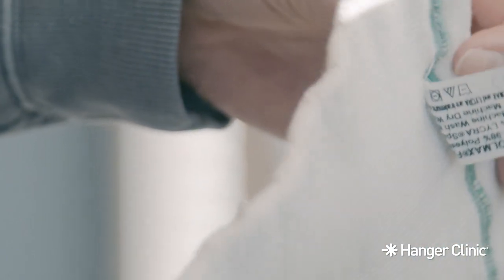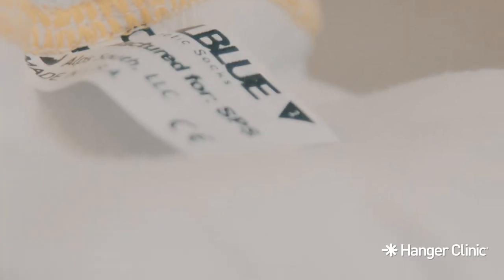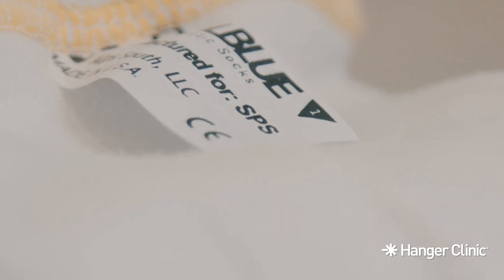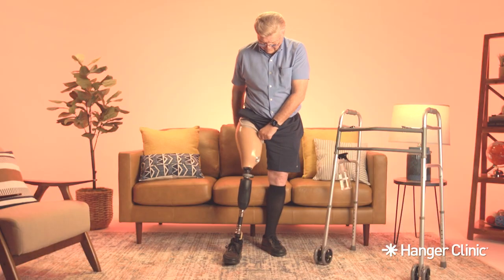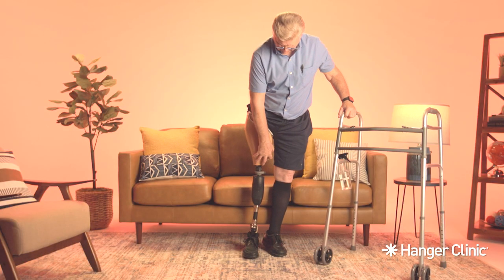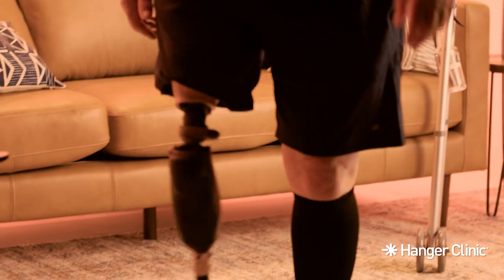Socks come in different thicknesses called ply. The color of the band at the top of the sock indicates its ply. Although these colors typically represent the same ply regardless of the manufacturer, there is a small chance that they could vary. Start by adding a one ply sock and increase ply as needed. If you have added a sock, make sure that your limb still goes all the way into the prosthesis. Your socket should fit snug to your limb. Socks can be worn in multiples — for example, wearing a green and blue sock at the same time means you have applied eight ply of socks. Remove a sock if your limb is not getting all the way into the socket or if the prosthesis suddenly feels too tall. Always take a few steps in place to ensure your limb is secure in the socket and to expel any air before walking.